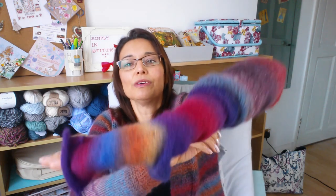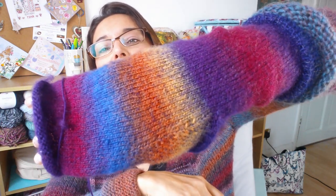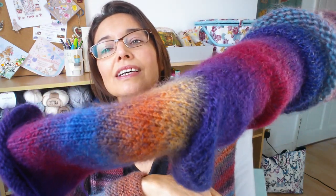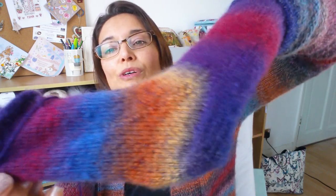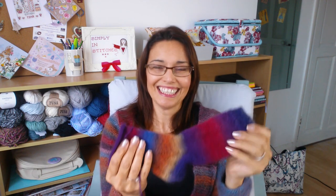It makes quite a dense sock. I've made some Drops socks before and they are really good winter socks — you really know you're wearing them when you put these on.